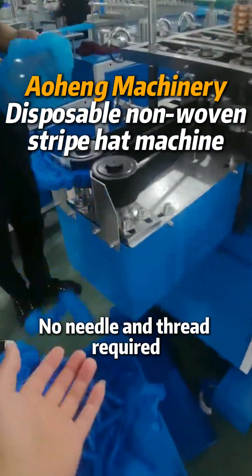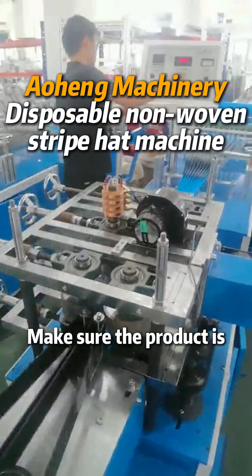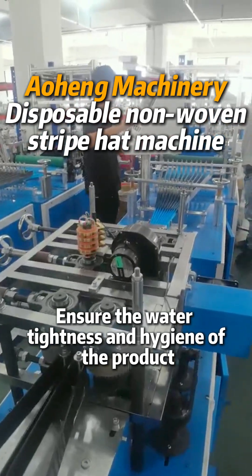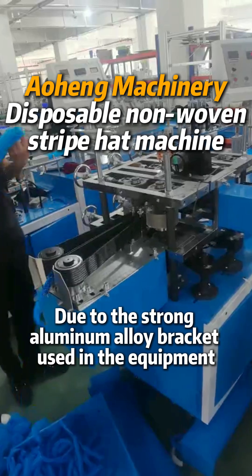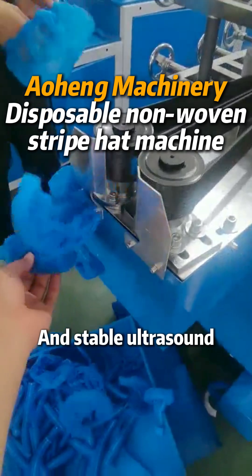These machines typically use ultrasonic technology for material welding — no needle and thread required. This avoids pinholes and broken wires, ensuring the water tightness and hygiene of the finished product.